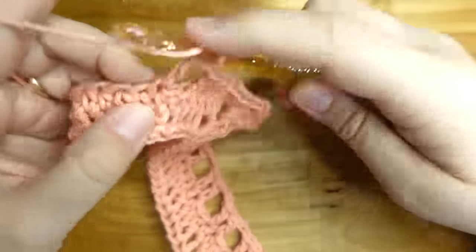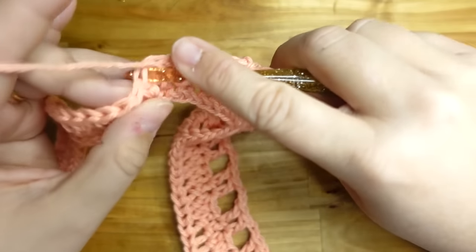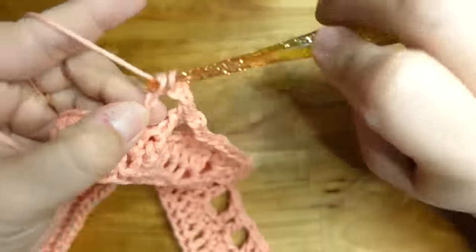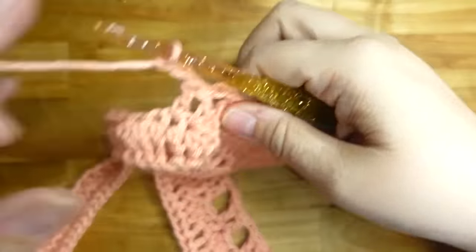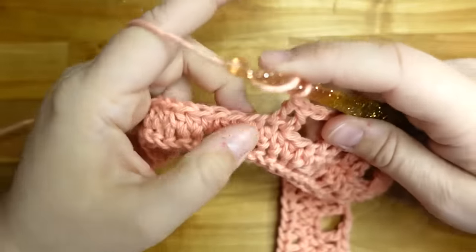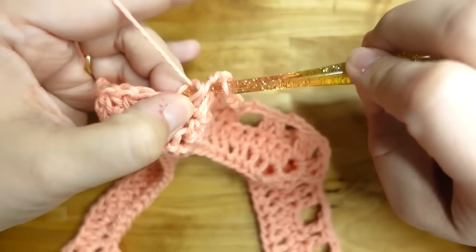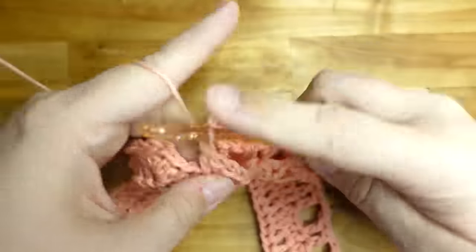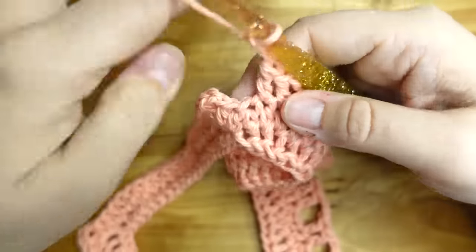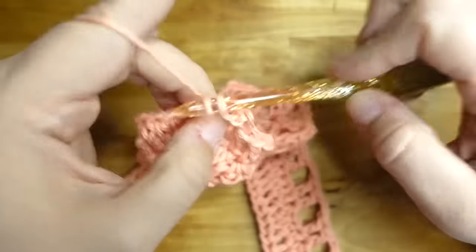Double crochet in each of the next two stitches, chain two, skip two, two double crochet all the way around. Chain two, skip two, two double crochet — keep going around. At the next corner, put two double crochets, chain two, two more double crochets. Then chain two, skip two coming around the corner — still skip two — two double crochet, chain two, skip two, two double crochet.